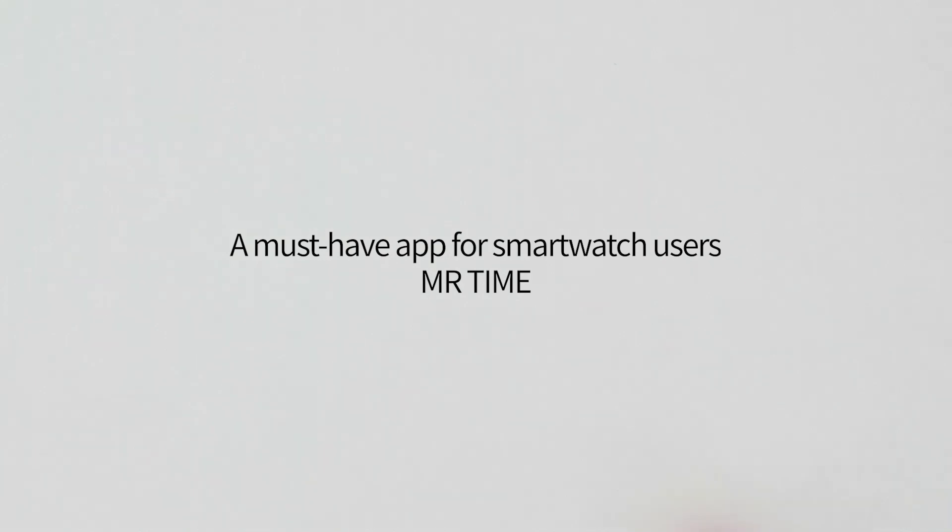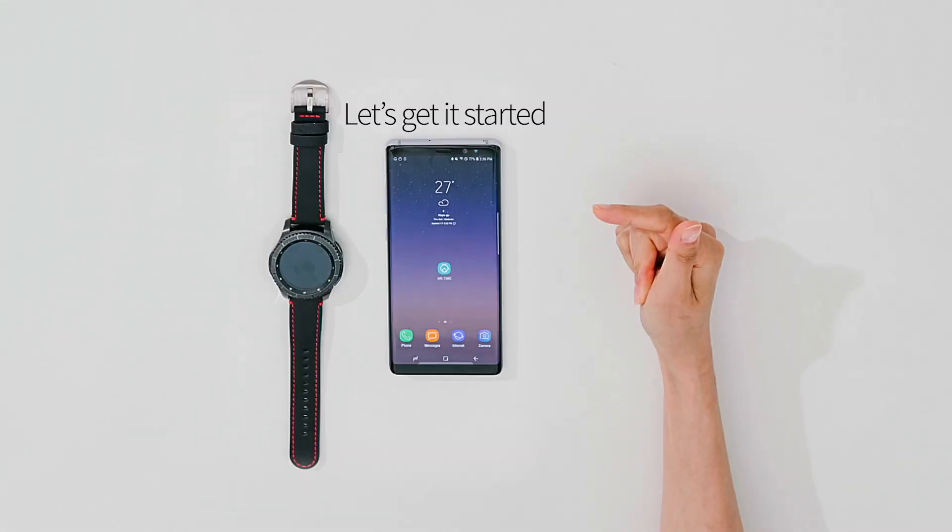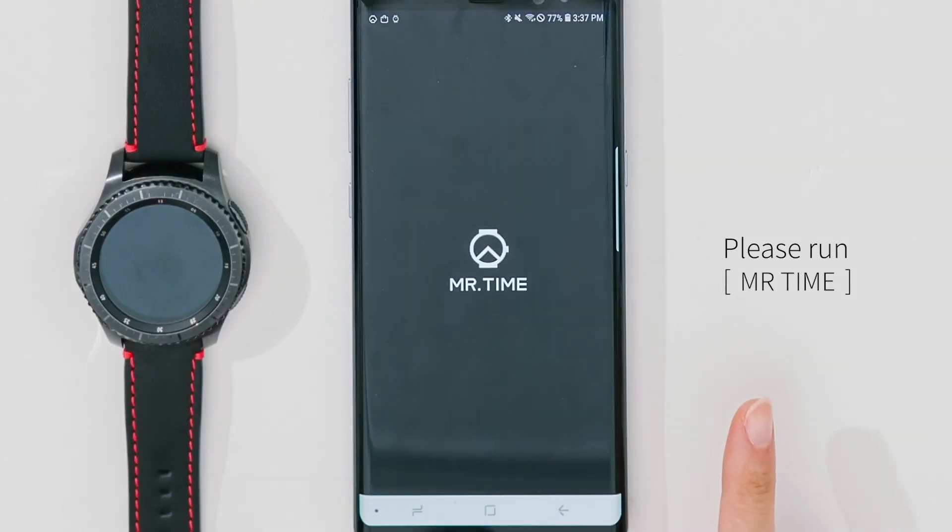A must-have app for smartwatch users: Mr. Time. Are you ready? Please run the Mr. Time application.